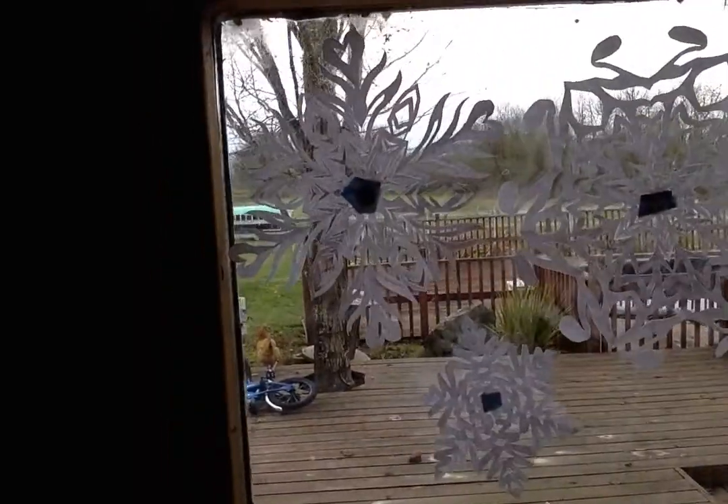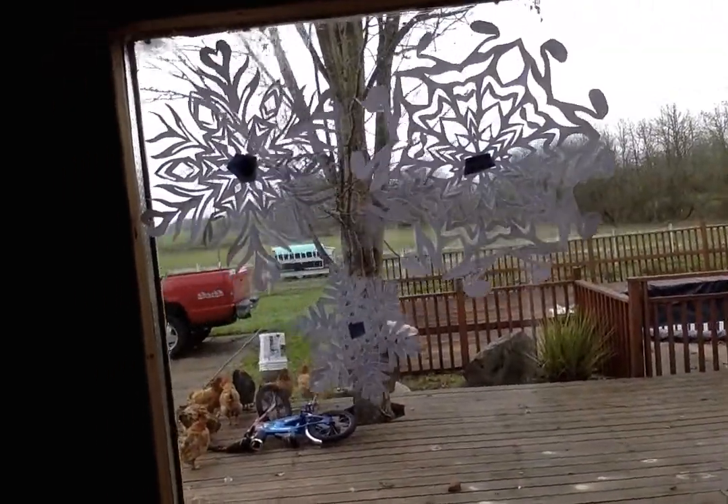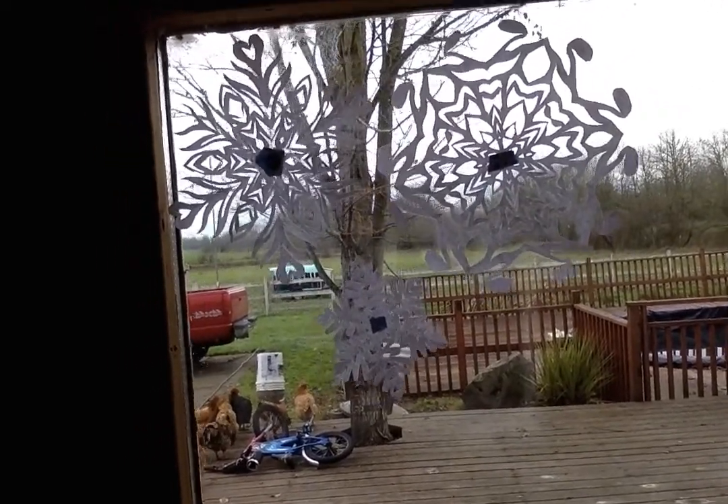This one with the hearts is kind of messed up though because I cut it too thin. And so it's only got 4 hearts instead of the 6 it's supposed to have. Which is kind of sad.